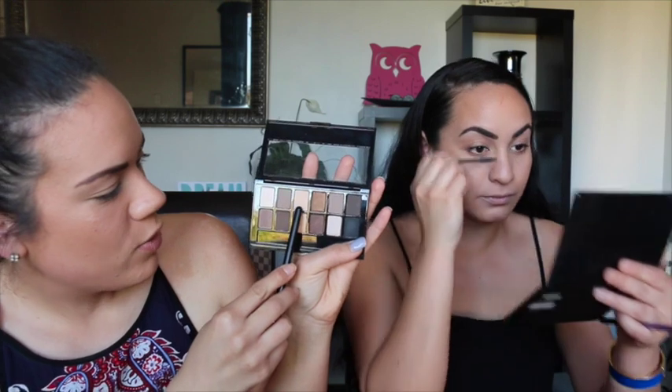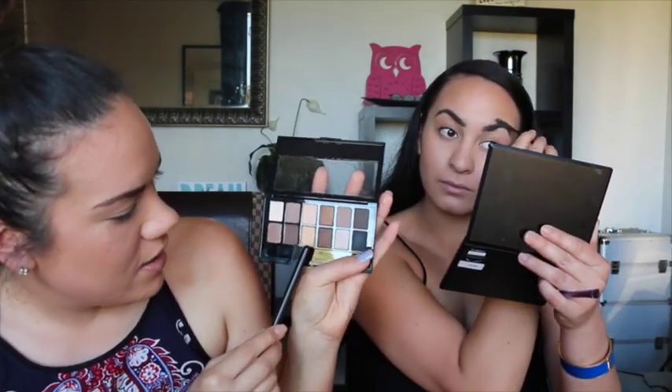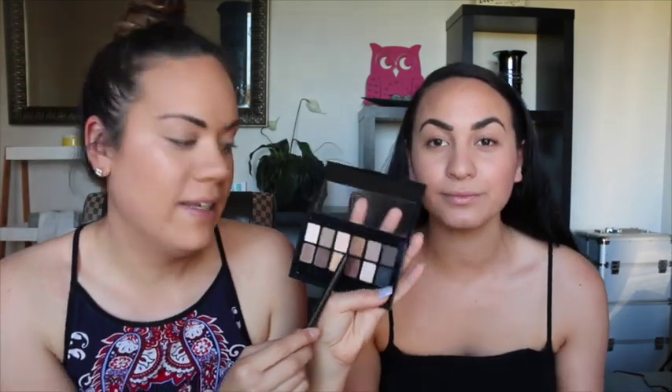I'm using this color for the base, I'll put this one on my crease, and then I'll probably use this gold or that bronze for my lid. So we'll see how we go — it's my first time using this.